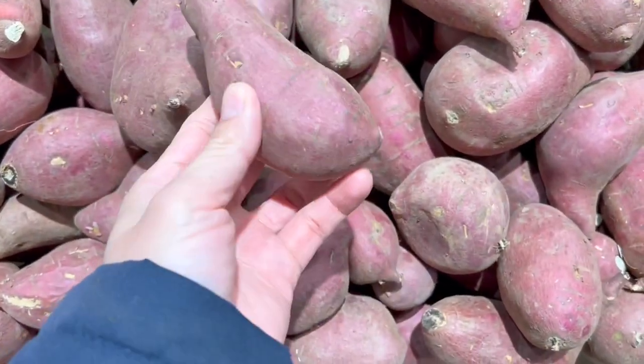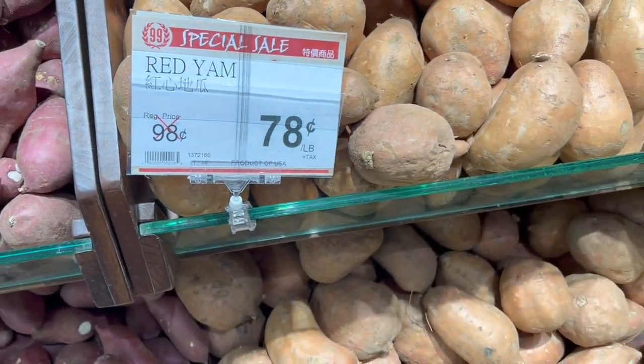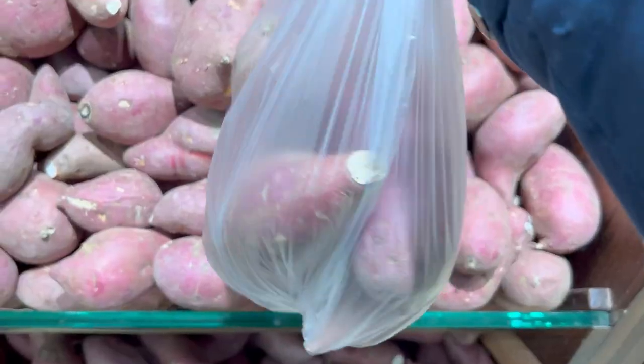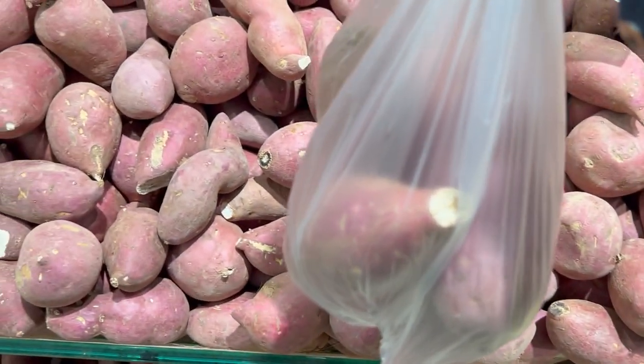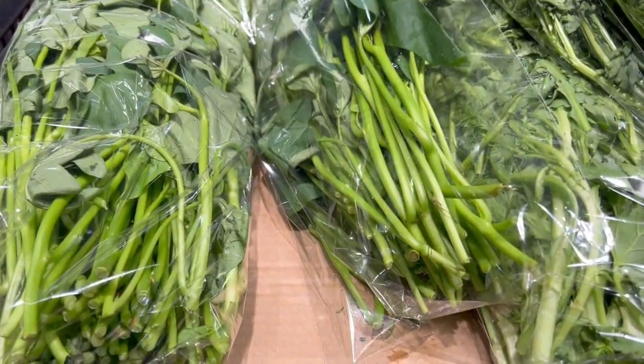Sweet potatoes — who doesn't like them? It is one of the easiest plants you can grow in your garden. All you have to do is put down a slip and let it grow. Did you know that you can eat every part of a sweet potato, from the tuber to the green vine? What's going on everybody, welcome to the channel. Today I want to show you guys how to grow some sweet potato slips.